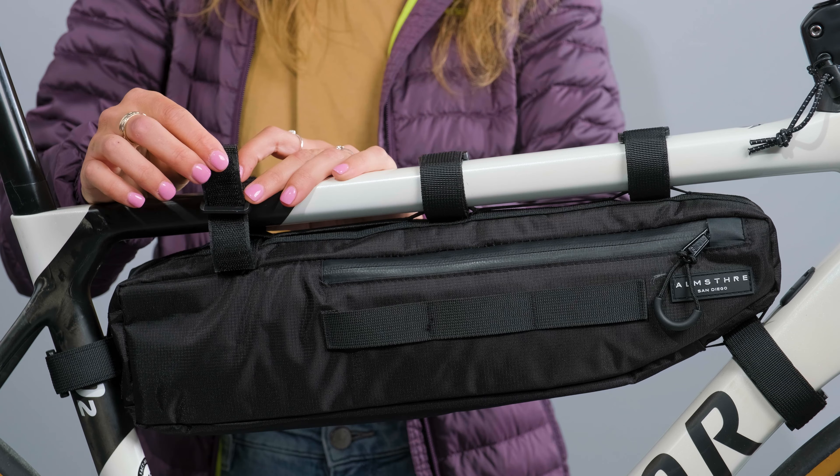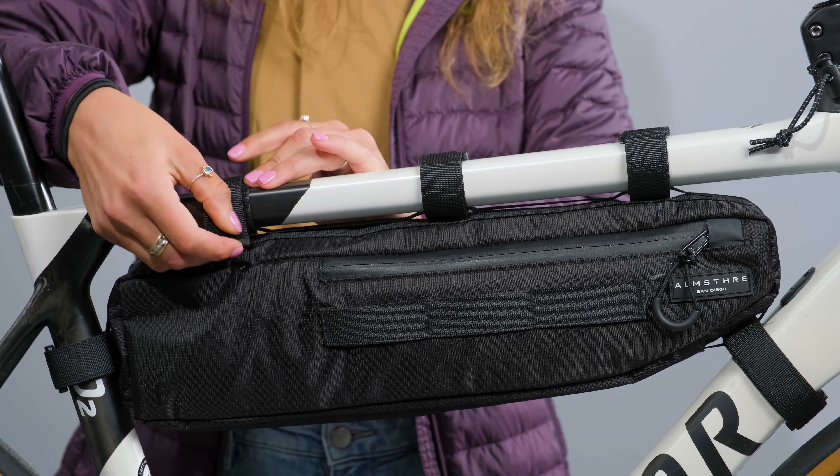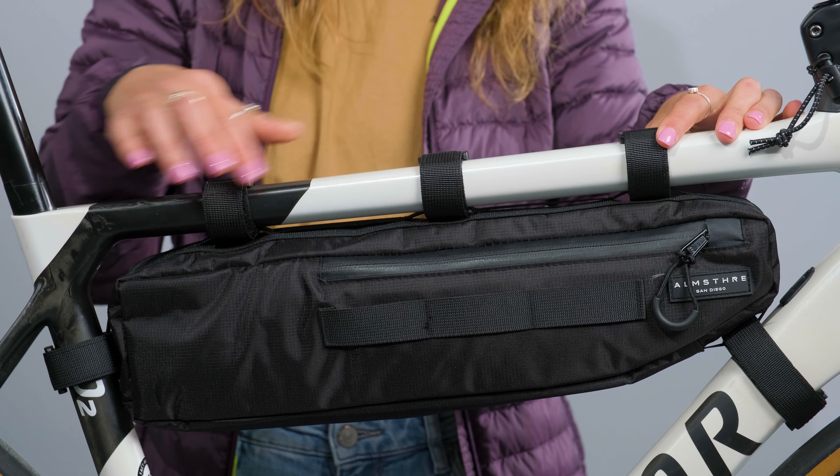For step one, you're gonna slide the velcro through the d-ring, cinch it down nice and tight, and strap it to your bike. Any excess material you can tuck underneath the tube. You're going to repeat the process for all three straps.